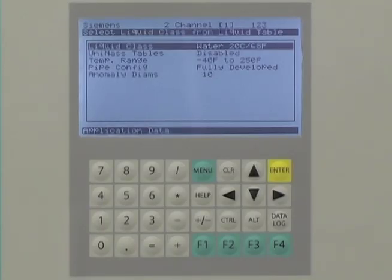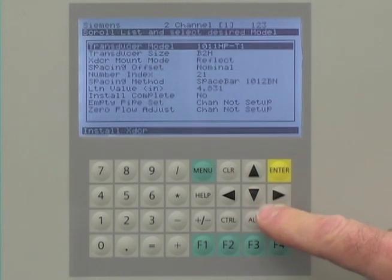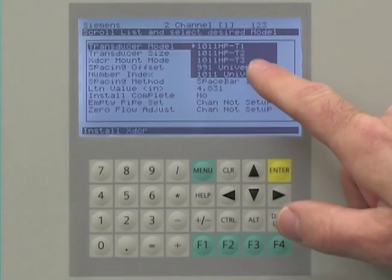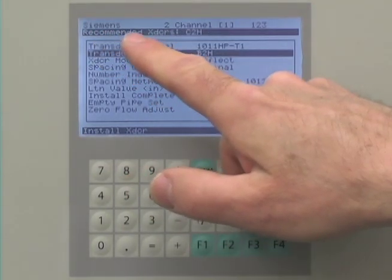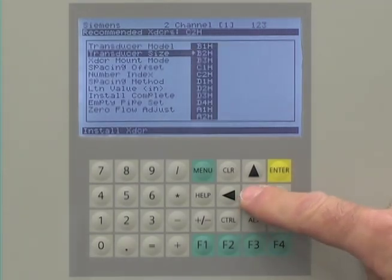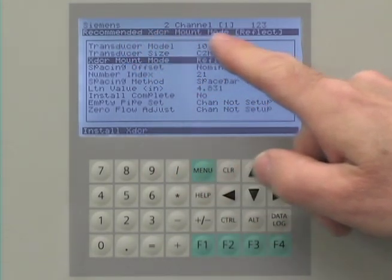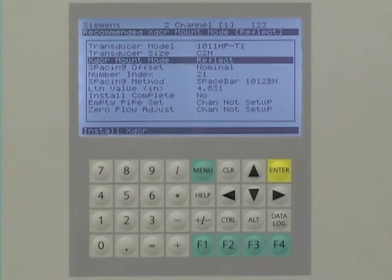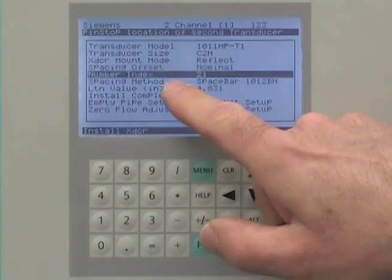To enter the sensor data in the Citrans FUS-1010, navigate to the Install Transducer screen. From the drop-down menu, select the sensor model and size. The Citrans FUS-1010 will recommend the most suitable sensors for the application. Select the size matching your sensor. The FUS-1010 will then recommend the preferred mounting mode — either reflect or direct mounting — and will also calculate the spacing number index. Please record this index number, as it is used to properly position the sensors along the pipe.